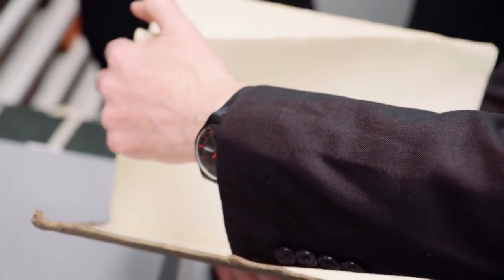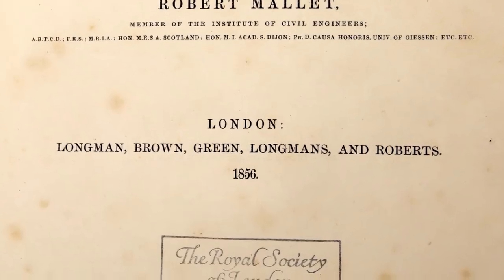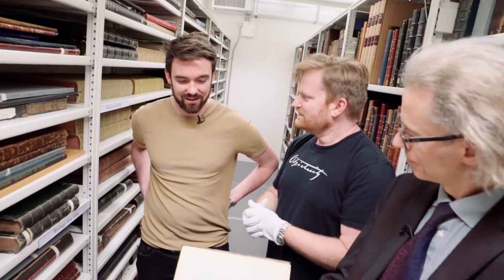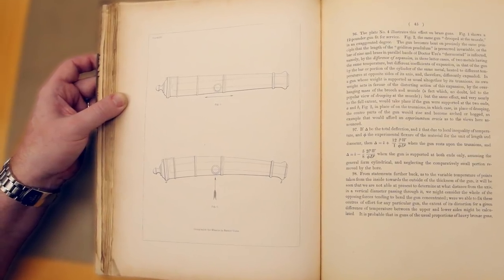We'll start with a printed book. This is his tract on the physical conditions involved in the construction of artillery. One of the things Mallet is interested in — and you can see the date here is 1856 — is armaments and defences against armaments. Things like steel plate, iron plate and so on. Unfortunately, most of our huge scientific advancements have come from anything related to war. It gives that driving stress for technological progress. We've got some engravings here of cannons, and the construction of artillery was very big from the 18th century into the 19th century. How do you stop them from stressing, breaking apart, blowing up when they're fired? And this is the kind of thing that Mallet is writing about here.